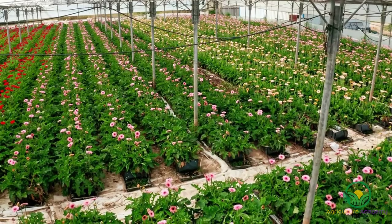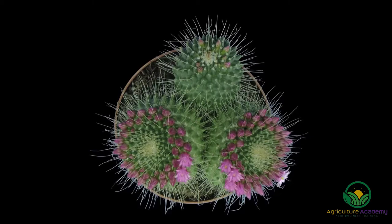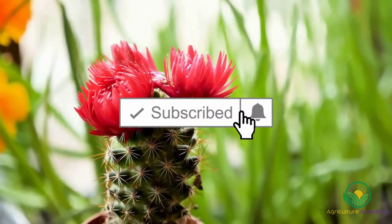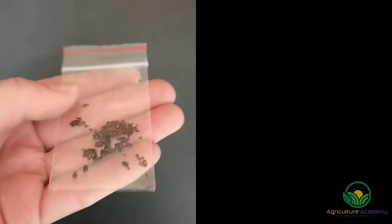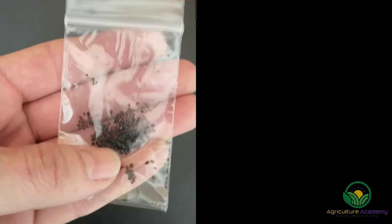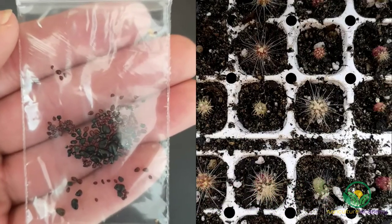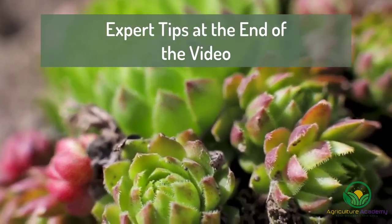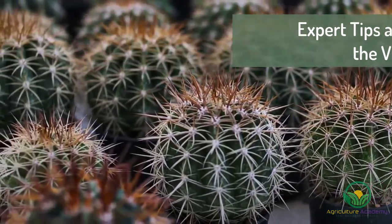Hi everybody, welcome to our channel. Today we are going to show you the steps you can follow to grow cacti from seed. While they may be slow growers, cacti seeds are actually very easy to grow. By following our instructions, you can go from this — a packet of seeds full of potential — to this: a tray full of young cacti seedlings. After we show you how we grow our cacti seeds, we will share our expert tips and tricks with you, so be sure to stick around until the end of the video so you don't miss out.